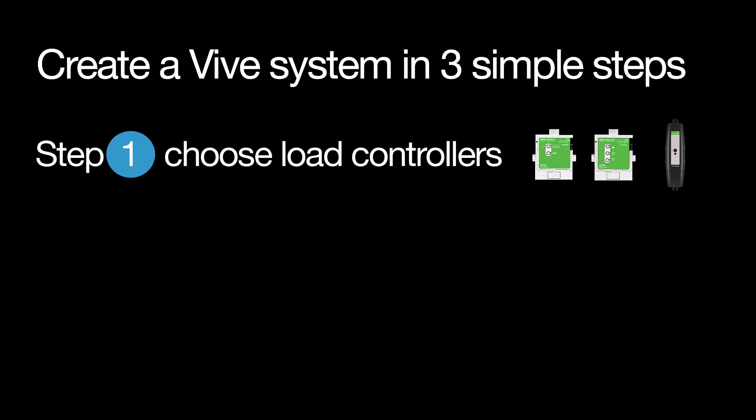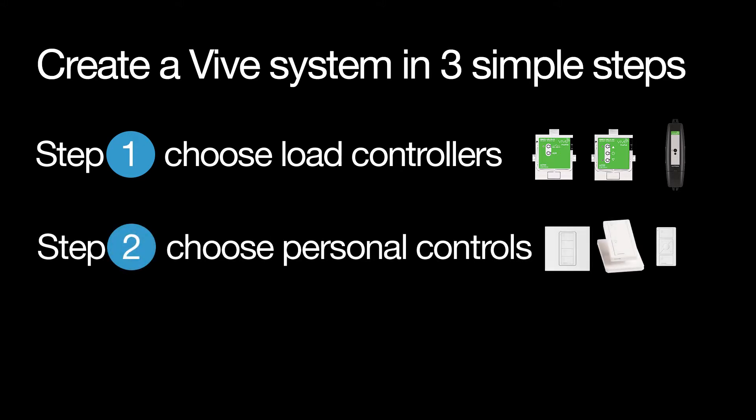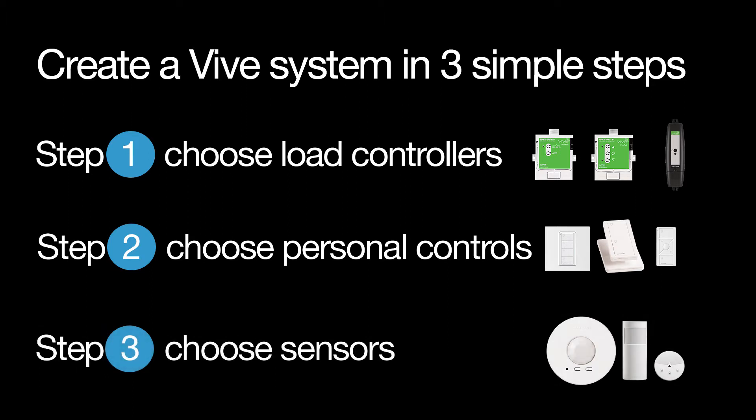Step one, choose load controllers. Step two, choose personal controls. And step three, choose sensors.